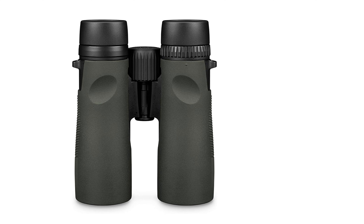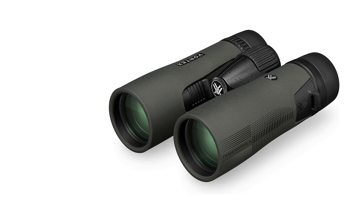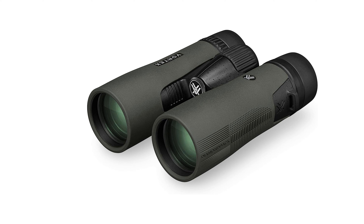Cons: Relatively bulky compared to compact binocular models. May be considered pricey compared to entry-level binocular options.